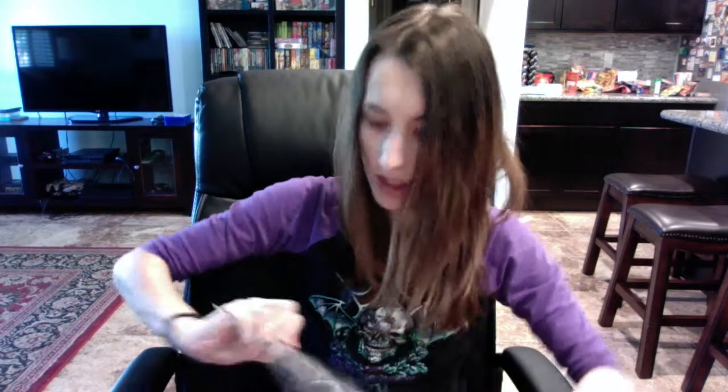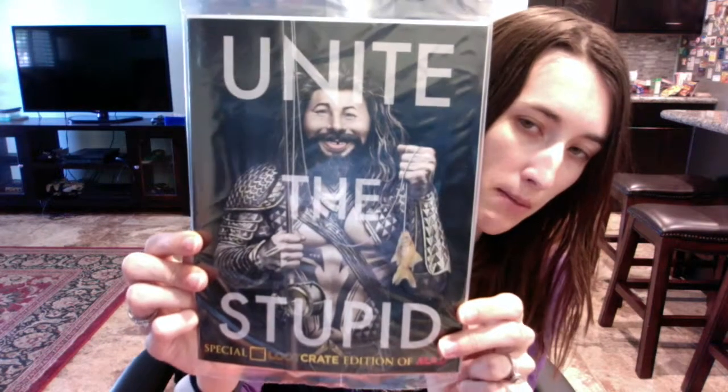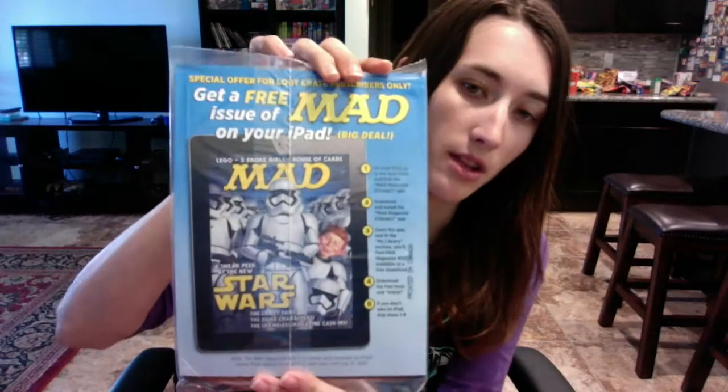The next thing in the box is a special Loot Crate edition of Mad Magazine called 'Unite the Stupid.' They're basically making fun of the new Aquaman poster. It says 'special offer for Loot Crate subscribers only' — get a free issue of Mad on your iPad.